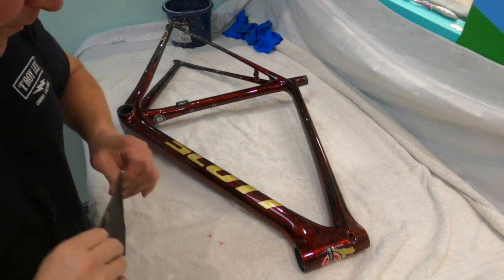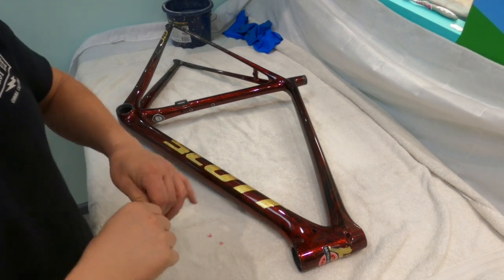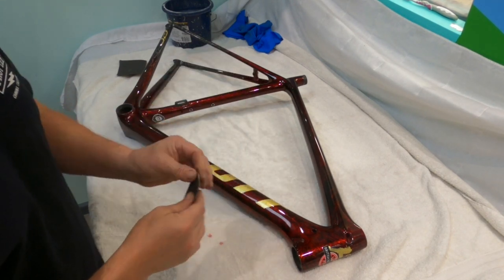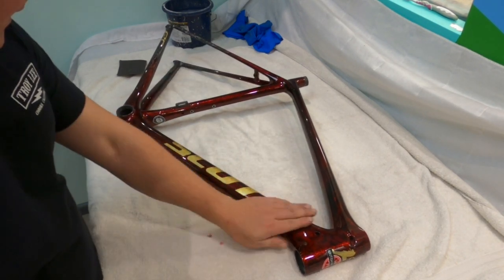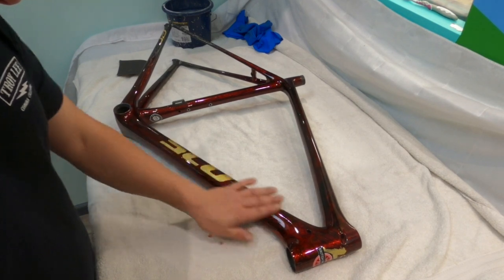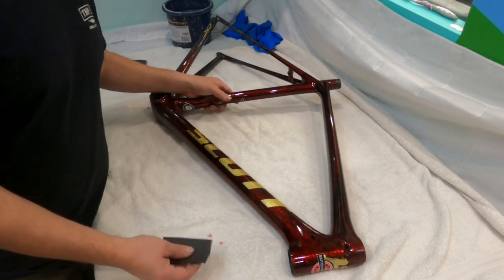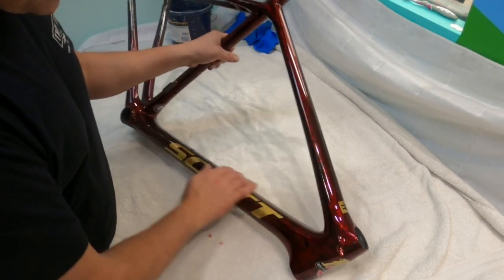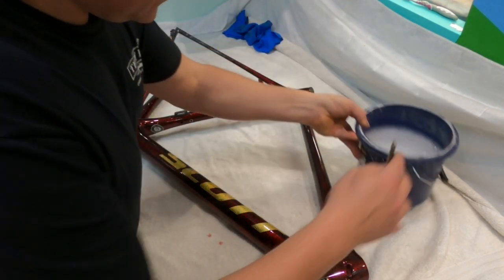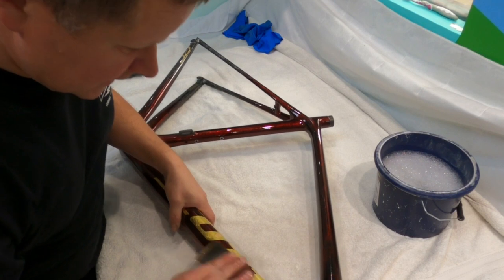So we lacquered this yesterday basically to protect the gold leaf. Today we're going to flat it down with 600 wet and dry. What this is going to do is get rid of the excess lacquer. We don't like to put any more paint on than we have to — unfortunately with technical paint jobs like this there's always going to be more paint than you'd ideally like. Especially with the candy colors, you've got to do these in certain layers. Long and short, it is back to sanding — remember I'm not a painter, I'm a sander.